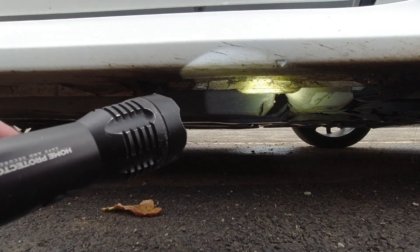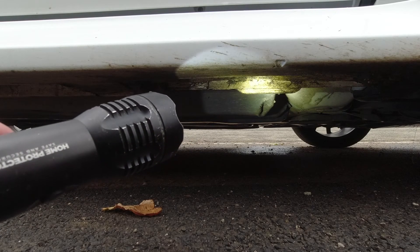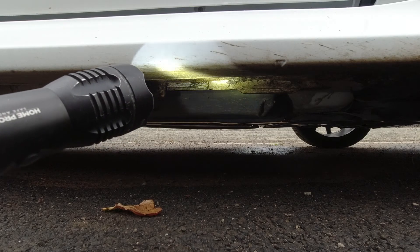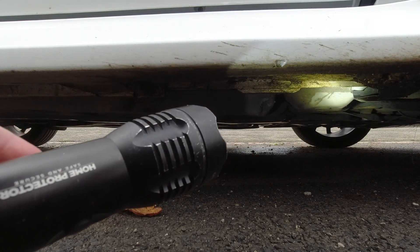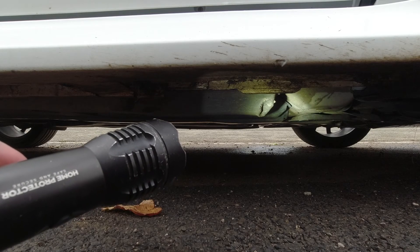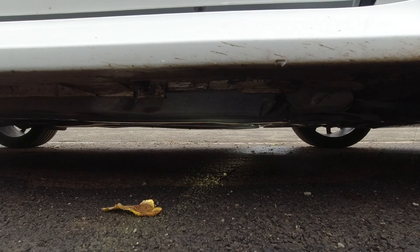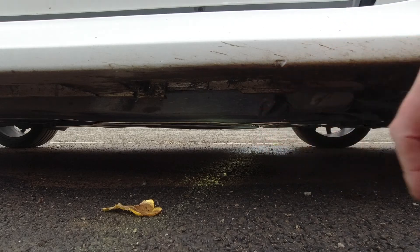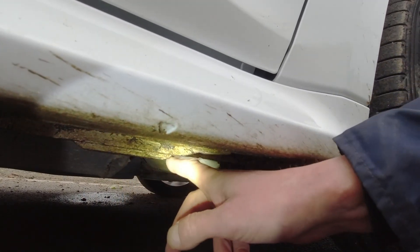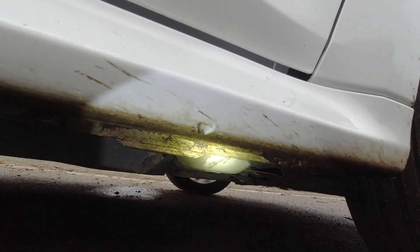That indentation lines up with the underneath structure of the car. Can you see the bit that's sticking down from the main structure? Where it's all flat, then you get to there and you can see the bit that sticks down — that's your jacking point. You've got another one at the back, exactly the same. You're looking for the indentation again which lines up with that. That's how you find your jacking points.